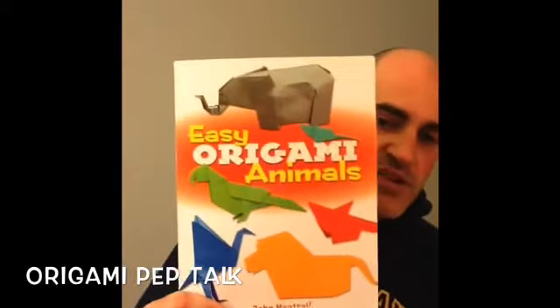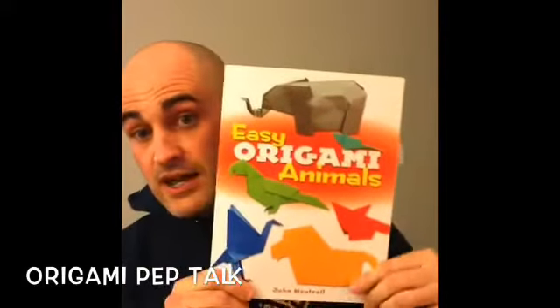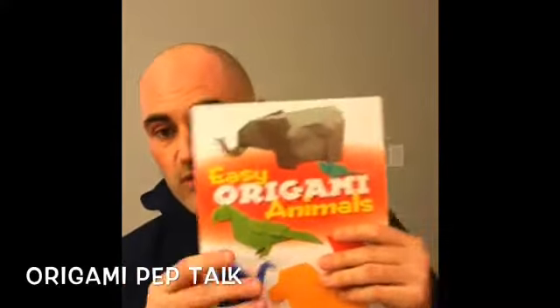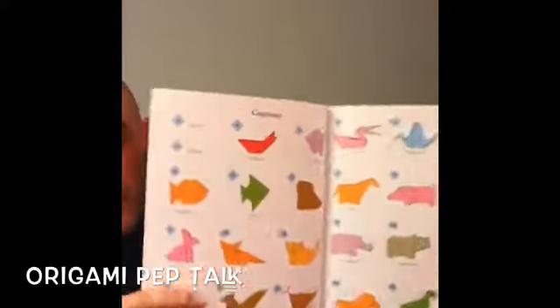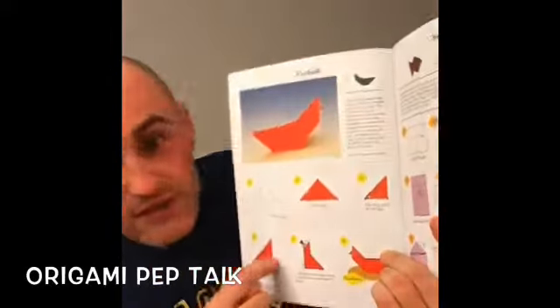Any book that you find on Amazon by John Montroll — as long as it says easy — John Montroll, easy. Because he does have a lot of books that are complicated. This actually is a John Montroll fold, but it's a more advanced fold. The ones in here are actually all under 13 steps. You can see these are all the ones that they do. So there's a lot in here. I've made squirrels for you guys. They're all pretty simple and they start out very easy to understand. Like the very first one here has just six steps.